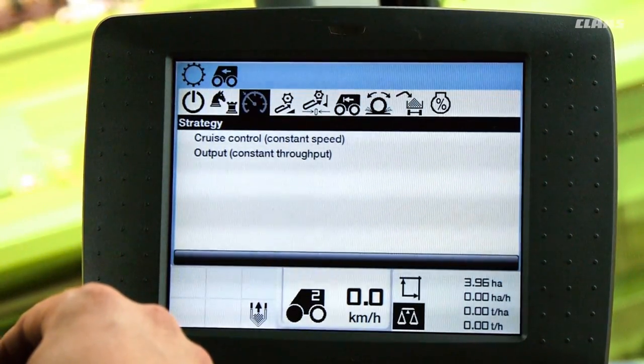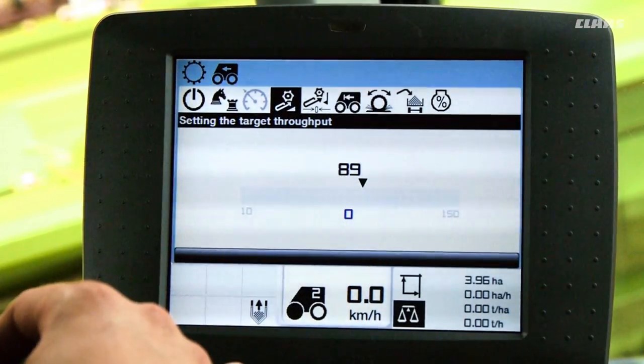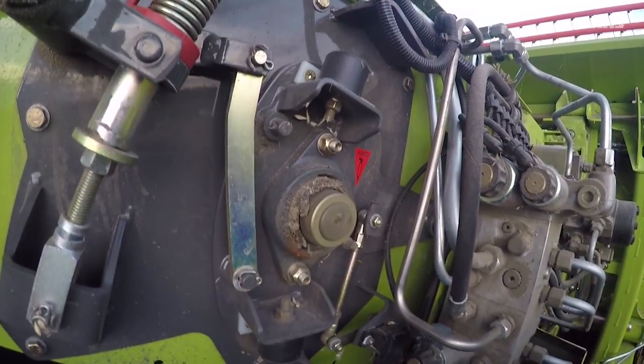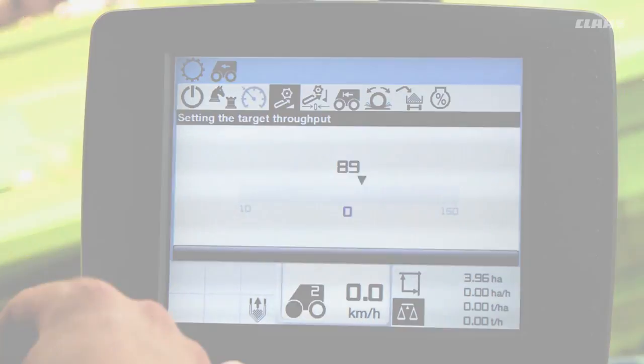In the next submenu we can set the target throughput. This tells the machine the maximum material quantity that cruise pilot will permit in the feeder house. However, a much quicker way to set this target value is by means of a simple learning process that takes place as the machine works. We will look at the learning process in more detail in section 2.